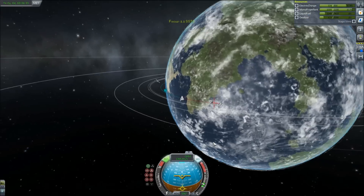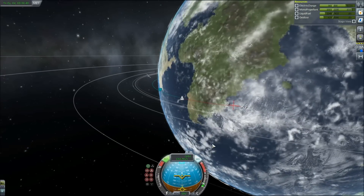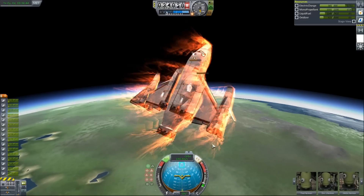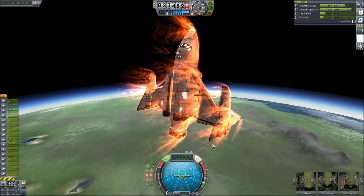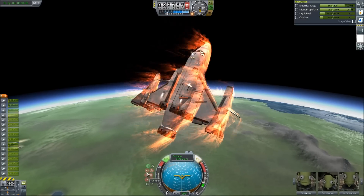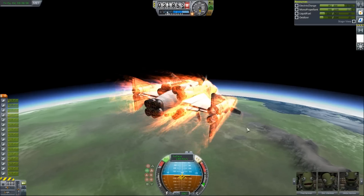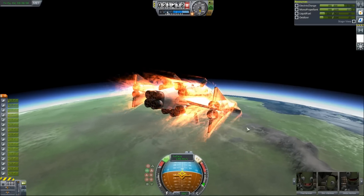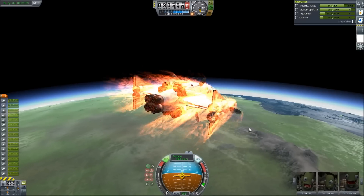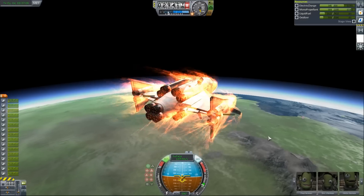How are we doing for speed and trajectory? If I were to bring these out... oh, we're flipping! We're flipping, which is not good. Yes, yes, yes, yes! Oh my God, I can't believe that worked! I cannot believe that worked. I'm pretty sure it's the air brakes — like 90% sure it's the air brakes. I just wanted to bring the nose up a little bit. Yep, there they go.